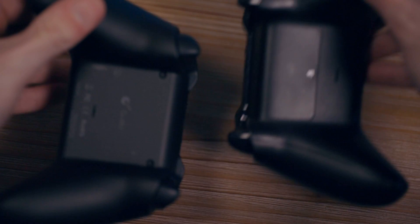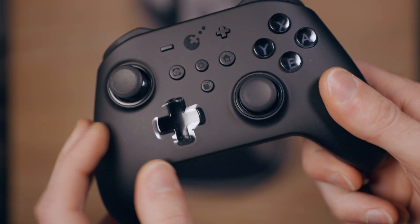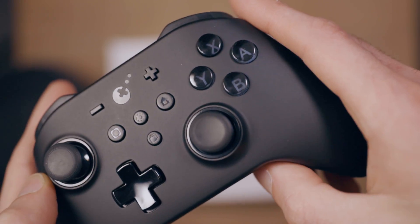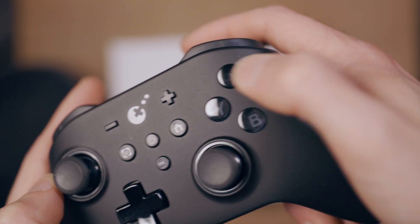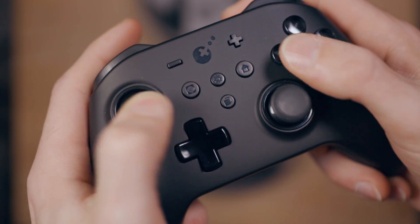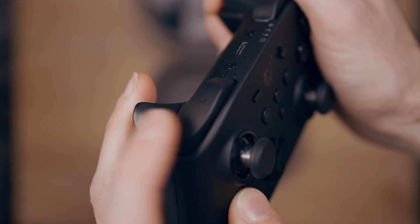You might notice right off the bat that it looks pretty similar to an Xbox One controller — infringingly so. But if you're gonna take that much inspiration from any controller, why not make it the best OEM controller on the market? The form factor feels really nice in the hands; it has a slight soft touch finish, which is susceptible to pizza grease. The shoulder buttons have the exact same resistance as an Xbox One controller, although the finish is different. The face buttons are pretty similar, just not as rounded. The D-pad is a little softer and less clicky, and the thumbsticks are noticeably cheaper feeling. Overall, the whole controller is just a little cheap feeling — they definitely cut some corners in the manufacturing process, which is a little upsetting considering it's a $50 controller.